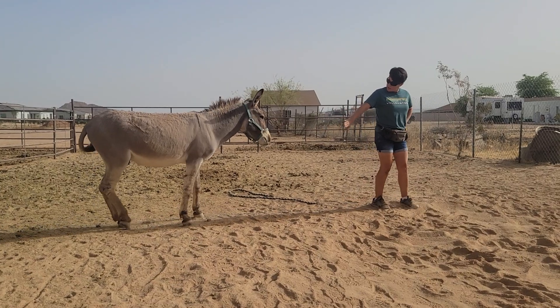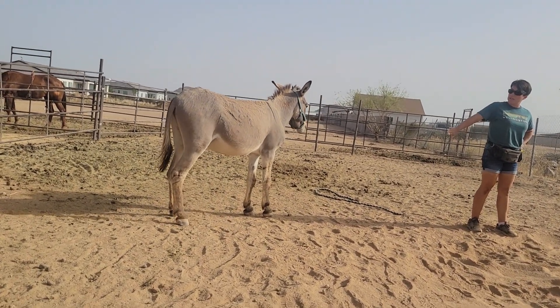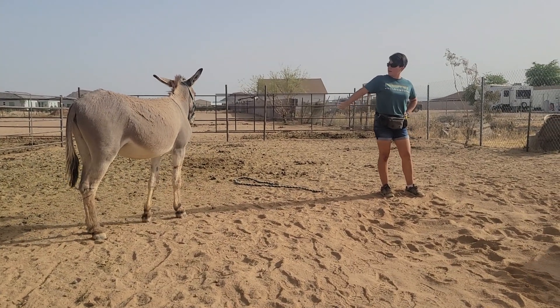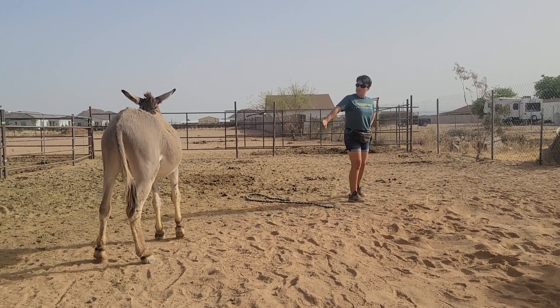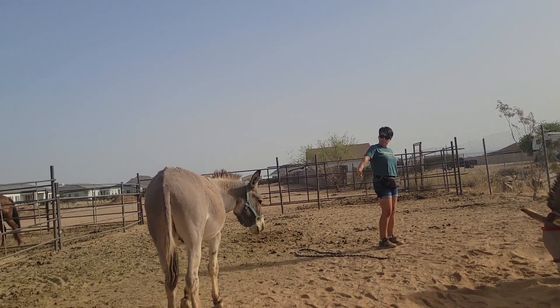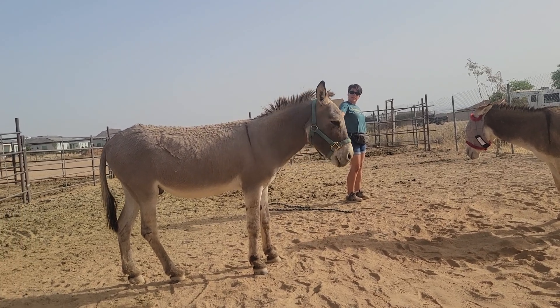And touch. Good, it's okay. And you can see he's just not used to having a halter on. A lot of these guys that come from the trainers, this is how they react. They're just super uncertain. He doesn't know what's on his head. You're okay. So we're just going to give him time.